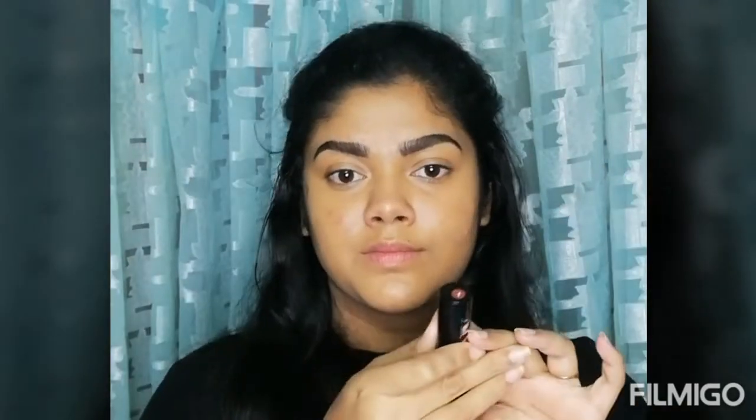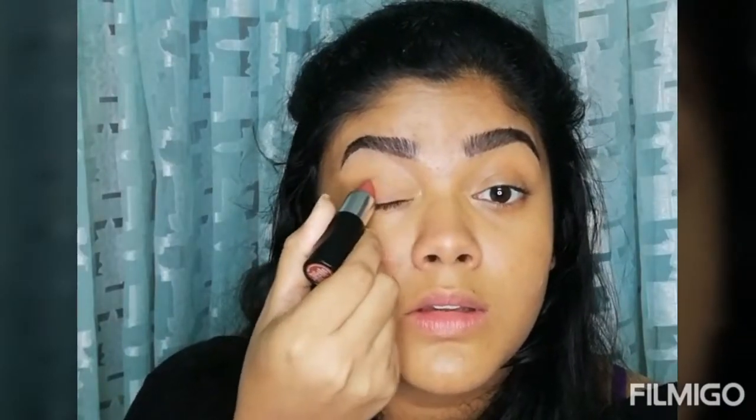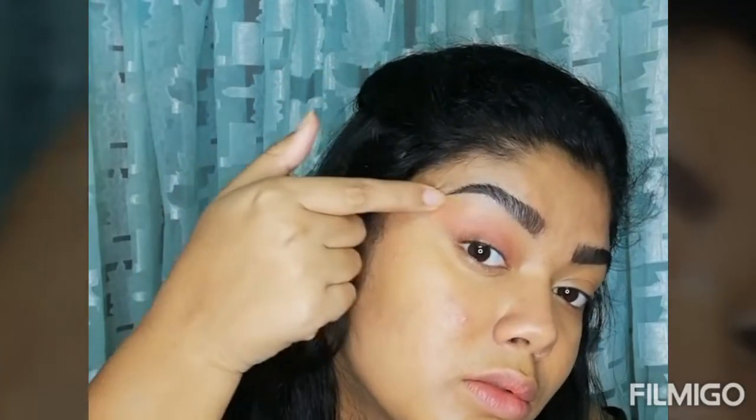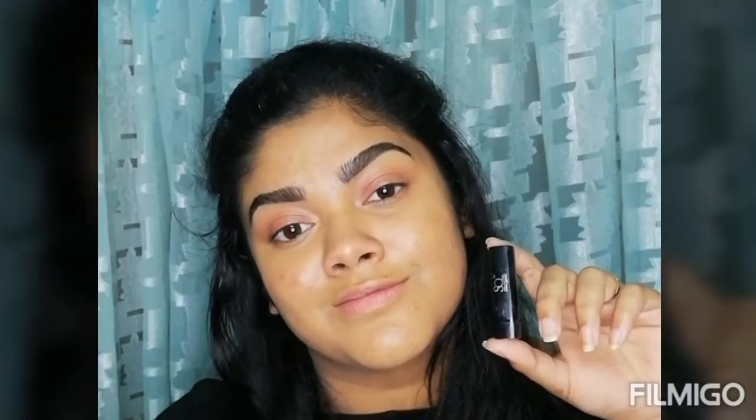This concealer is very creamy — if you have dry skin, you can easily use it. Now I will do the brows. I will use a black eyeshadow with a little brush and blend it with little strokes. Then I will use NYB lipstick in the shade 0 and blend it with my finger as an eyeshadow base. I will also blend it along my lower lash line.